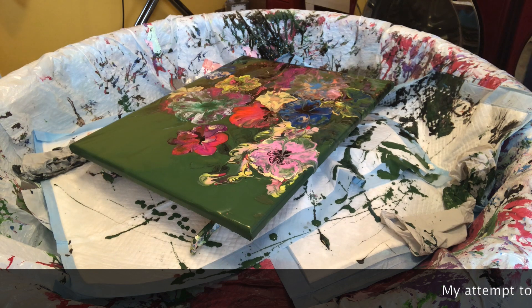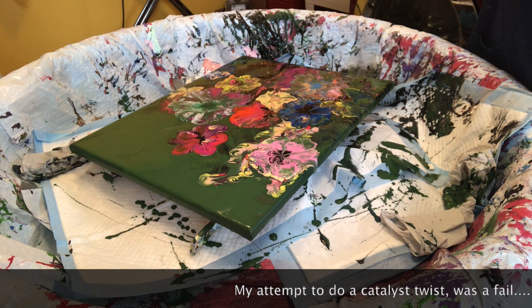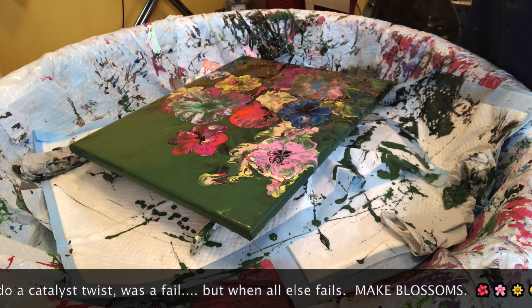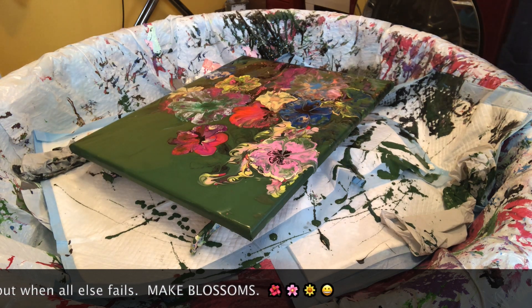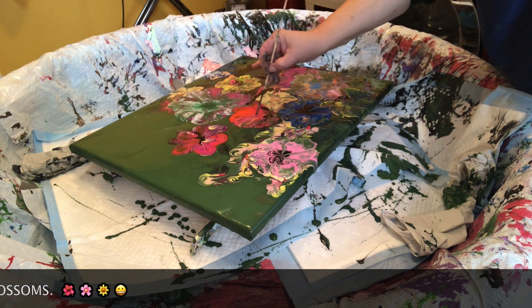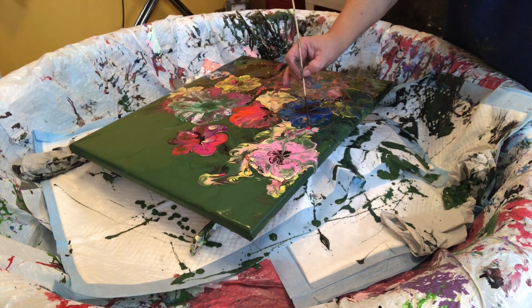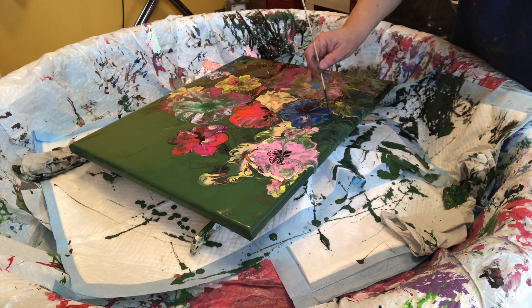My attempt to make a twist like Kathleen Miller did was a fail. Here you can see some of the areas where I tried to twist it up. I might not have the right tool — I have this little plastic thing with bridges and it may not be durable enough. But I'm not too unhappy with my results. I like making my balloons and they're always so fun to do.